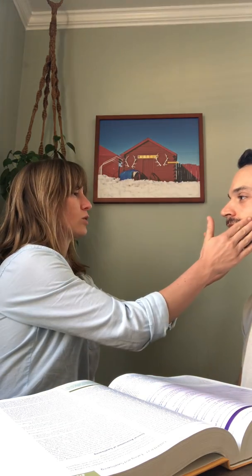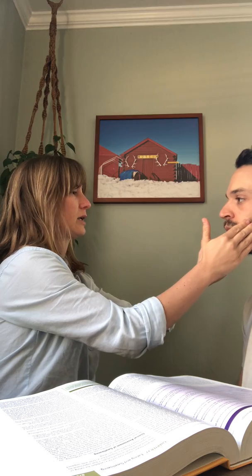Now we're gonna check for lateralization — move your tongue from side to side. Touch your tongue inside your cheek on the right, and then the left. Now move your tongue up and down, then go right to left again, and I'm gonna press on your cheek. Great, and on the other side — great.